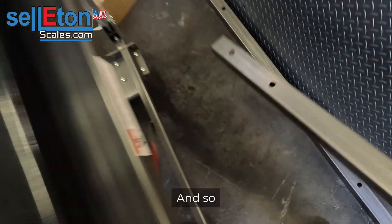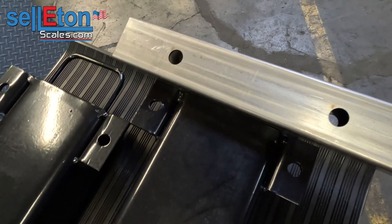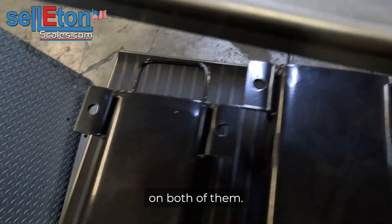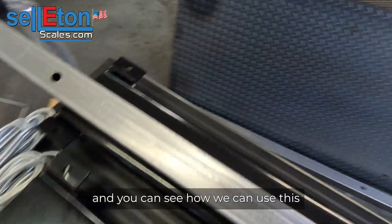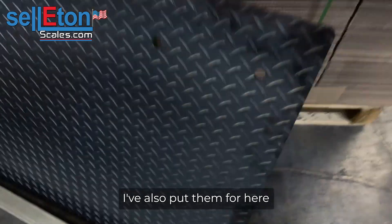These holes should match up on both of them, and we're going to put this thing together. You can see how we can use this and create a small scale. I've also put them for here.